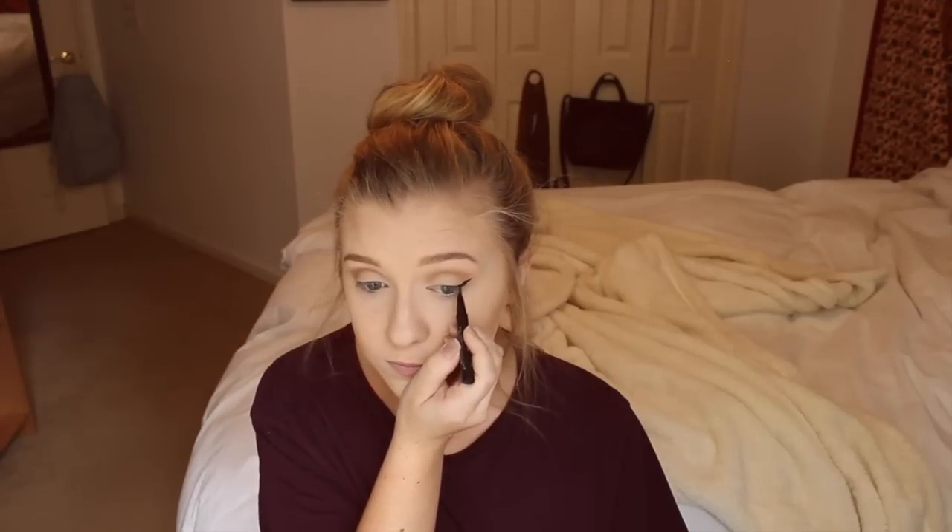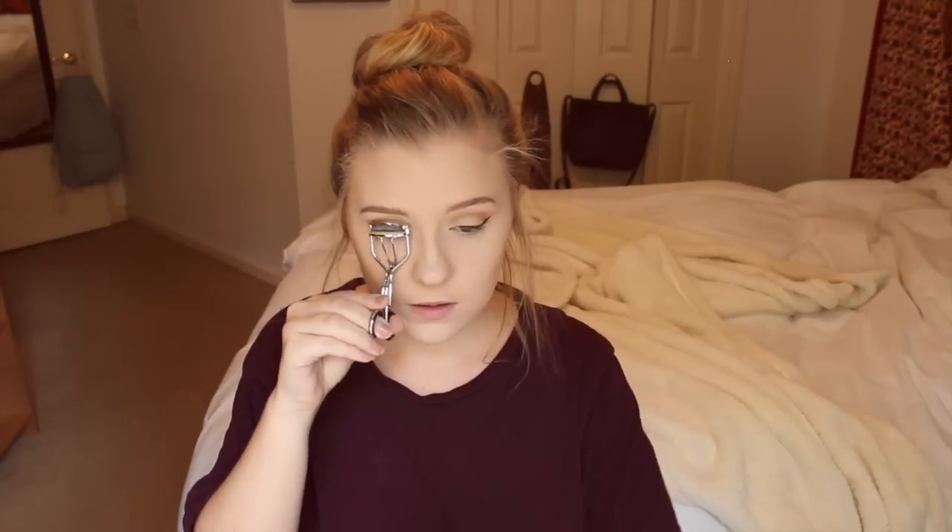I very quickly used the Kat Von D Tattoo eyeliner and did my wings — I can never do it on camera, it's impossible for me. Then I curl my lashes, and for my upper lashes I use the Better Than Sex mascara, applying it to my eyelashes.